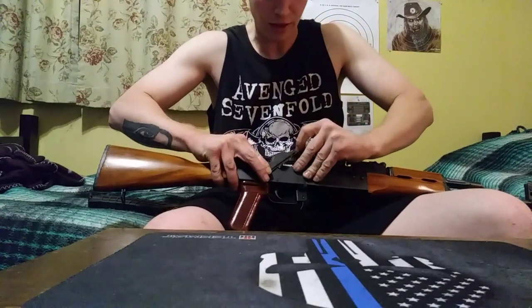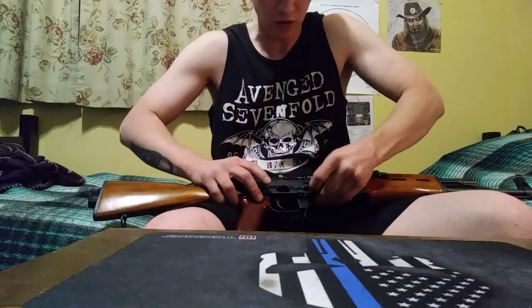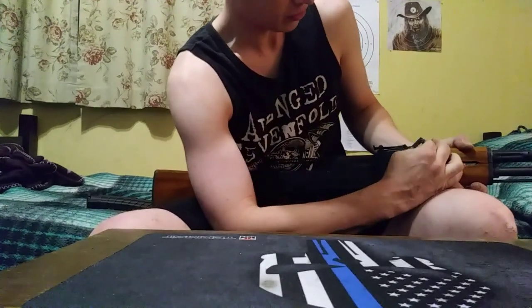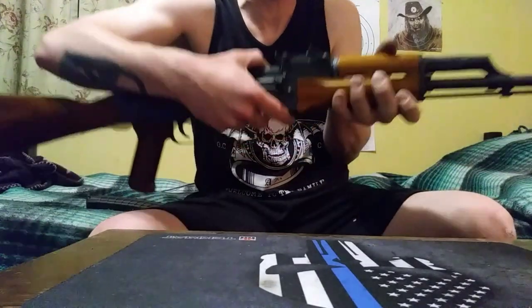You can kind of just bend it out like that, and that'll make it a lot more loose. Also, you need to push up to release the gas block when assembling it. I pushed that out because it was super stiff when I first got it, and that really helped.